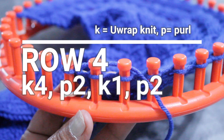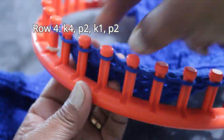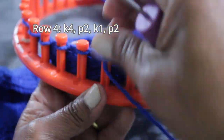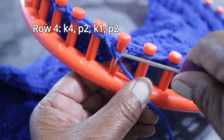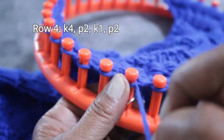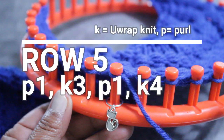Next you would knit Row 4 just like you did Row 2: knit four, purl two, knit one, purl two. As you knit Row 4, heads up — this is the flat version of the pattern. If you wanted to knit a hat using this same stitch pattern, you would need to purchase the written pattern which includes both flat and in-the-round versions, and I'll put a link in the description.